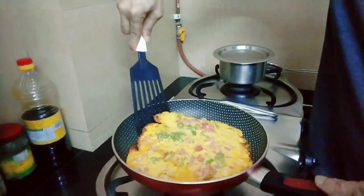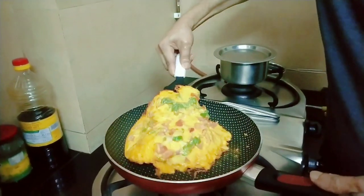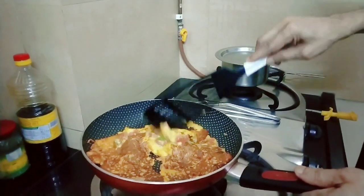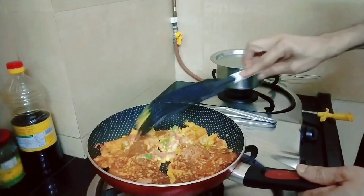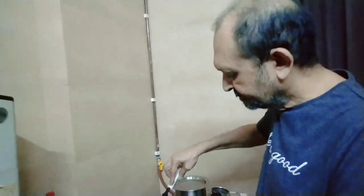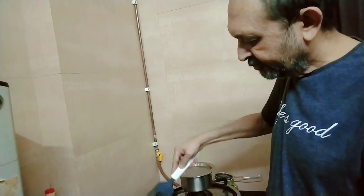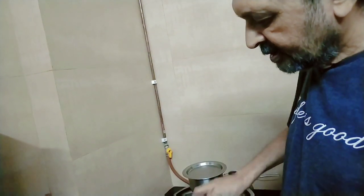It has to taste good. You want to pour it in? Yeah, you're happy with this? For the first try? I put too much, so the turning was a little difficult, but still...